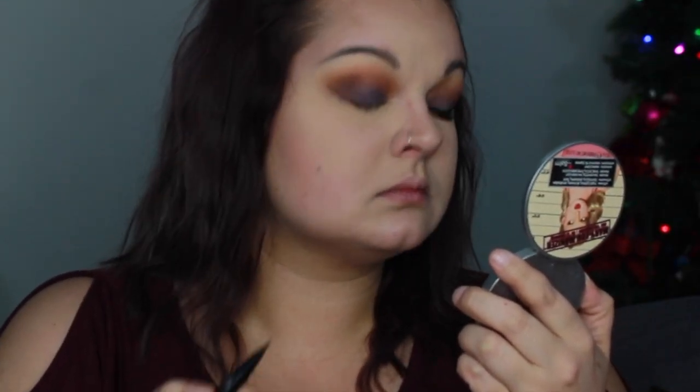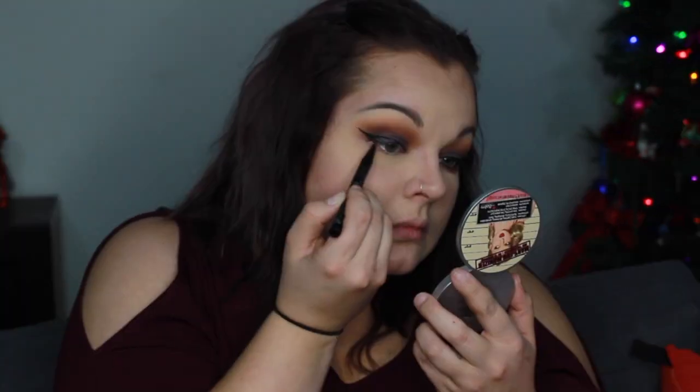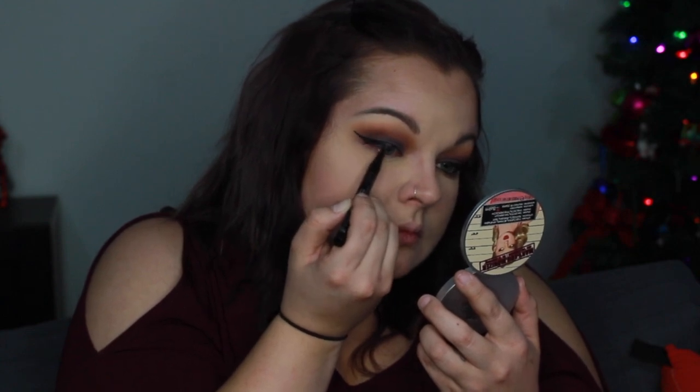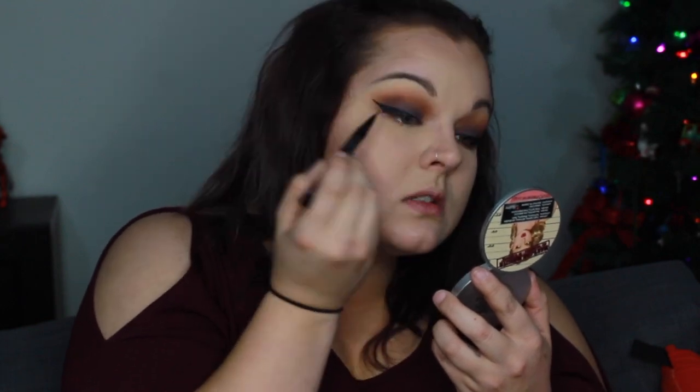Now we're going to go in with the winged eyeliner. Of course I'm going to use my Kat Von D Tattoo Liner in Trooper and the NYC liner — I believe it's Blackest Black. I'll have it linked down below, but that's a combo that I've been using and I'm just in love with it.